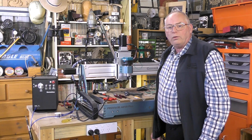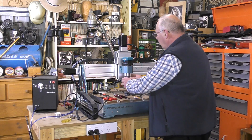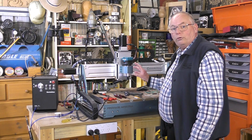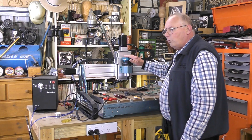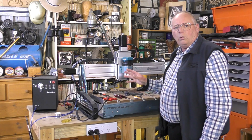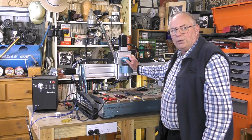Hello there and welcome to the workshop. Today I'm putting in this metal-bodied trim router into the Saintsmart Genmitsu 6050 Plus. Now this is a one and a quarter horsepower, which is about one kilowatt, and this thing will spin up to 30,000 RPM.